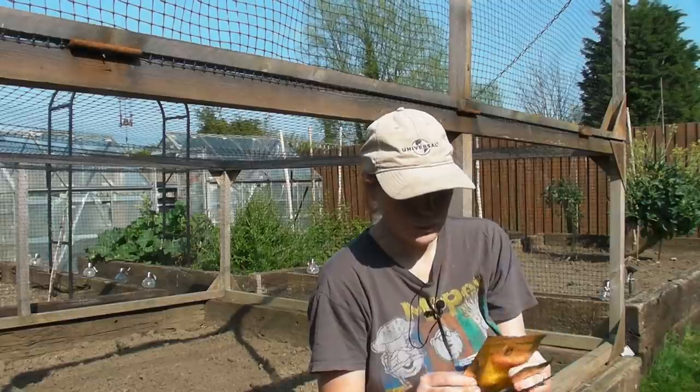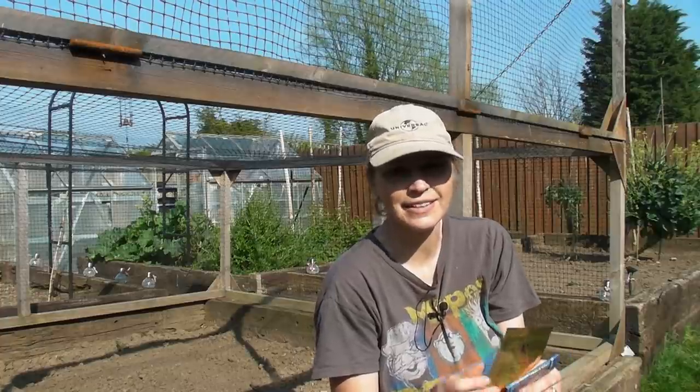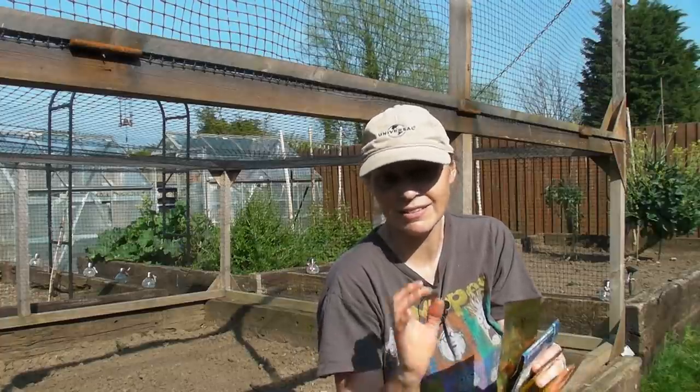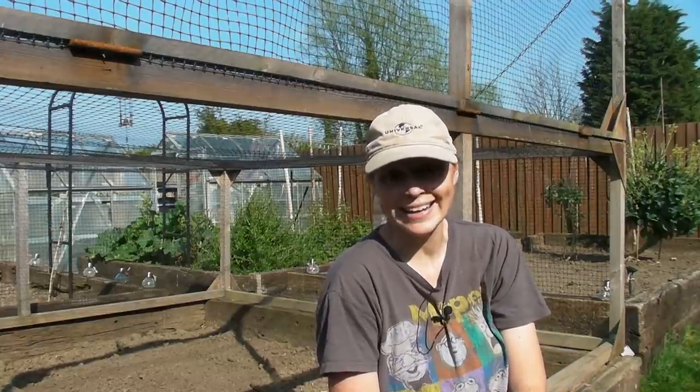I'll show you how to sow one of them — I'll sow the beetroot ones because I think the seeds are absolutely fabulous and I like sowing them. I like to show them to you, and then I will show you how everything is getting on in the garden.